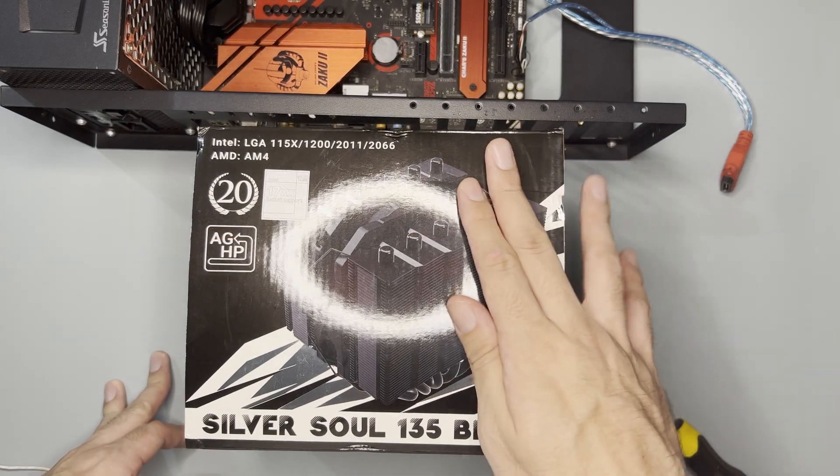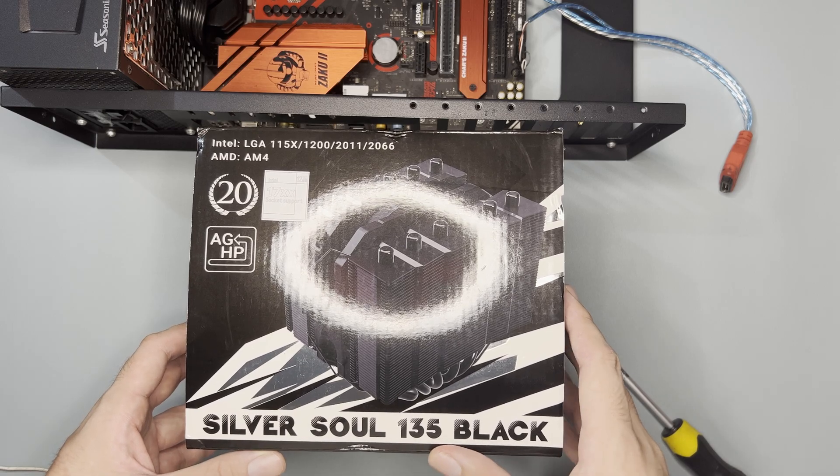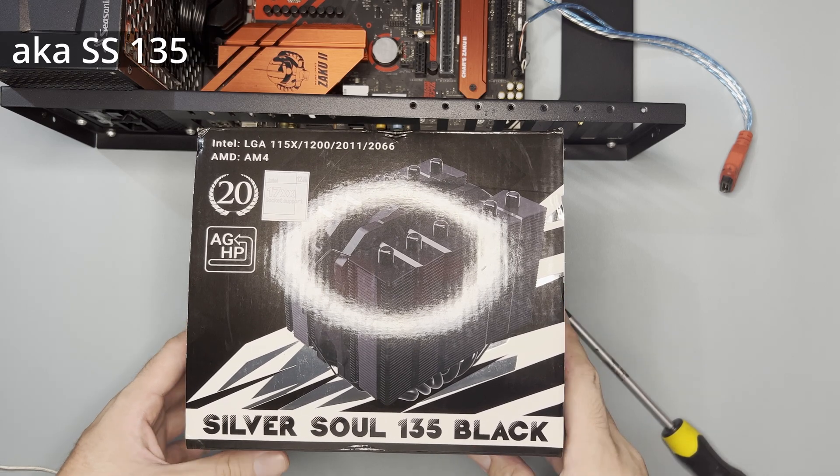Hi and welcome to the channel. Today we will unbox, mount, and test this Thermalright SilverSoul 135 Black, also known as the SS135.